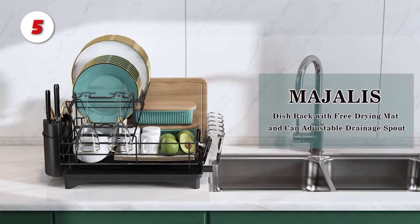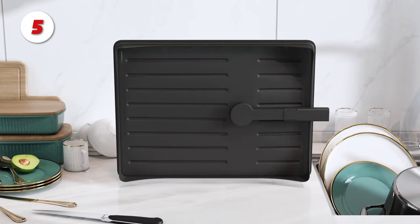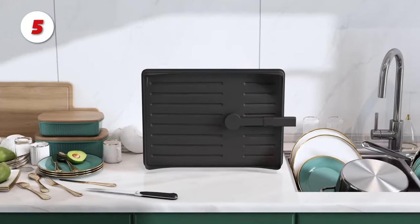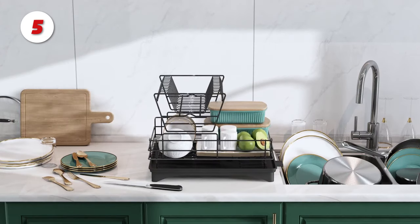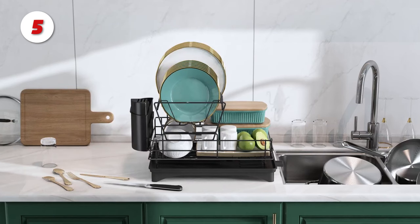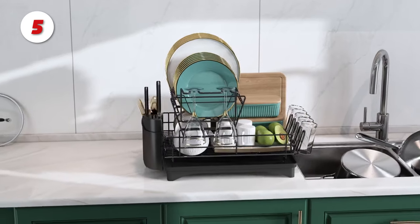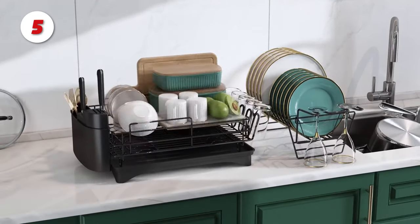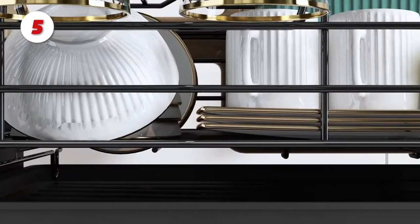Number 5: the Mialis 2-Tier Dish Drying Rack. The extended lip on the drainboard directs water onto your sink, preventing pooling. Furthermore, the adjustable drainage channel swivels 270 degrees, making it ideal for draining water directly into the sink. This gives you a variety of placement options to best suit your kitchen and sink environment. Create a neat and clean kitchen by freeing up 30% of the kitchen counter space.